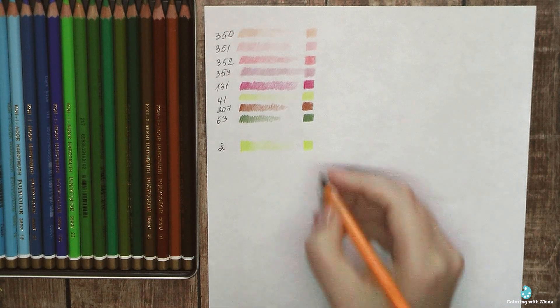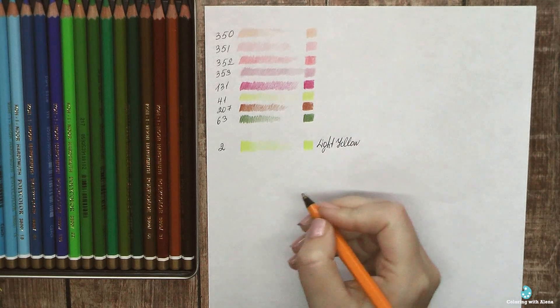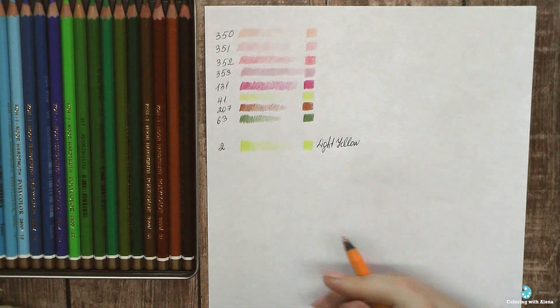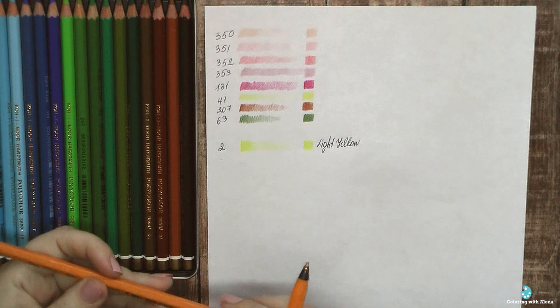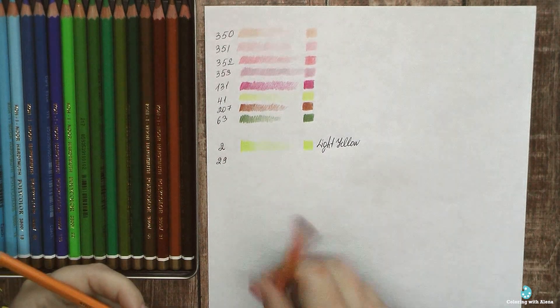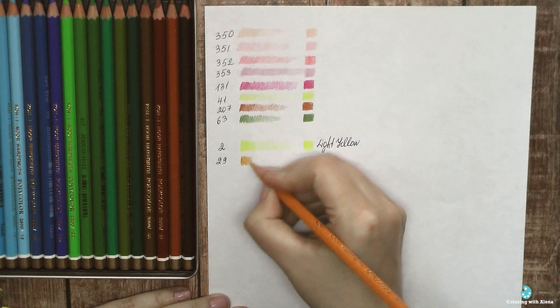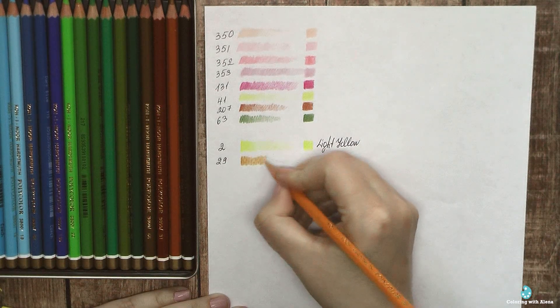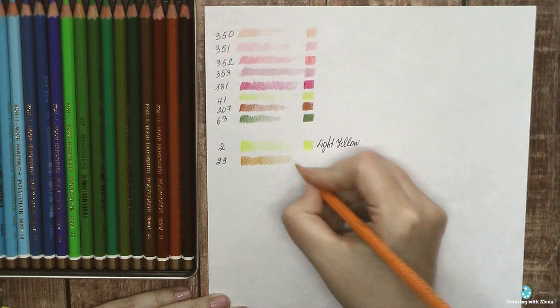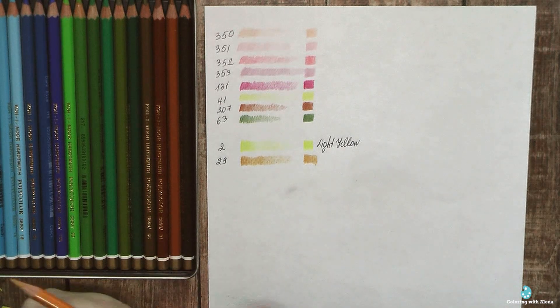They are slightly softer than Polychromos and harder than Prismacolors. They definitely don't have a waxy shine like we get from Prismacolors — they are something between those two pencils. With the full range of 85 colors, I believe they could be a quite nice budget alternative and a great starter set.